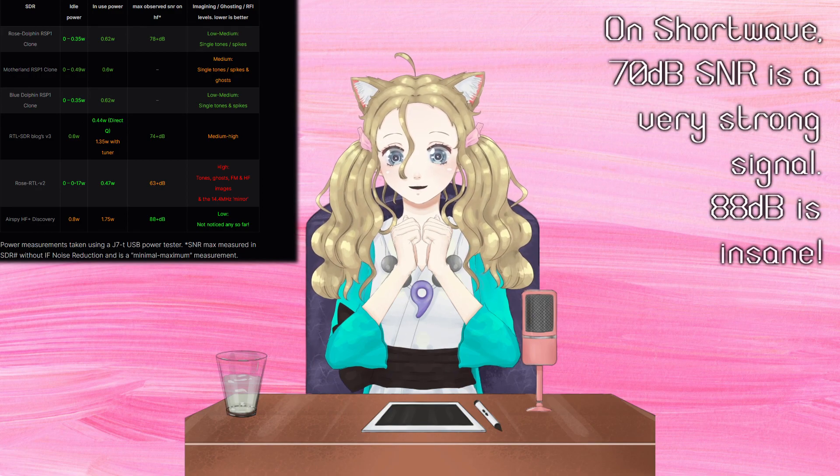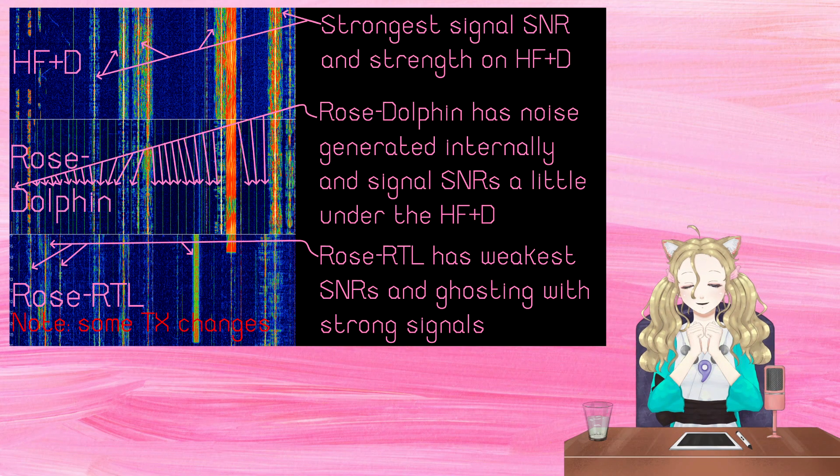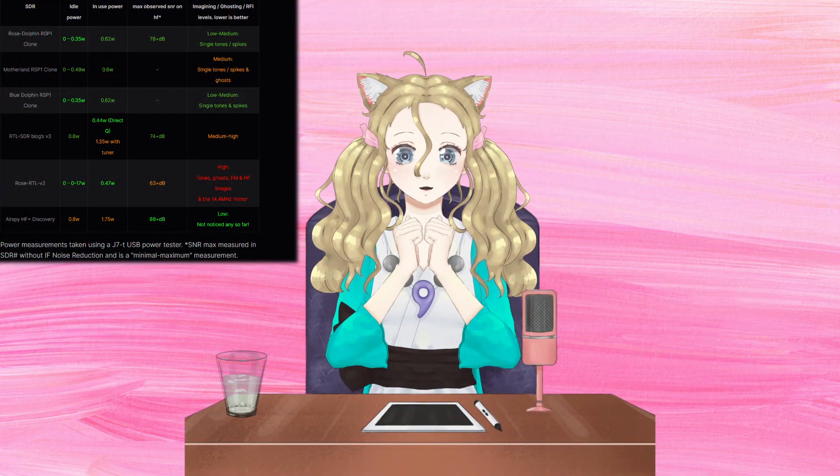The SDR also copes with local interference far better than the other SDRs, giving it the nicest experience to use. No need to use notch filters for internally generated noise like one must on the RSP1 clones.